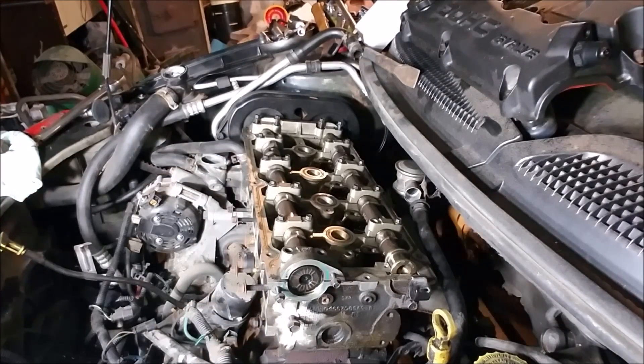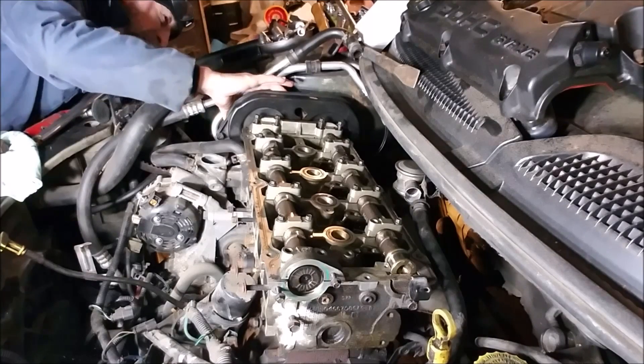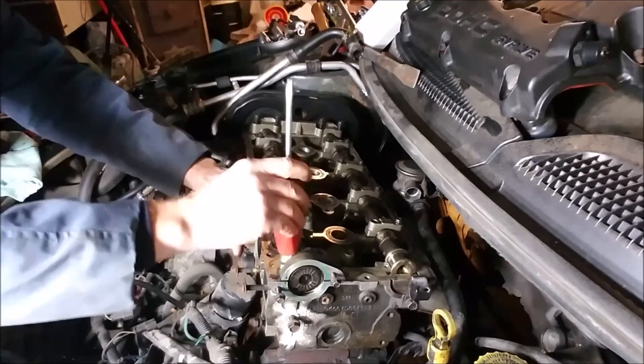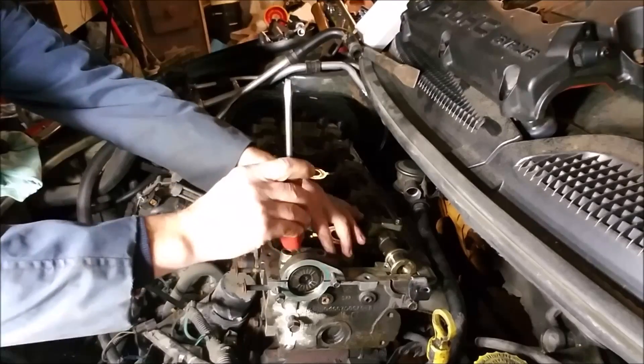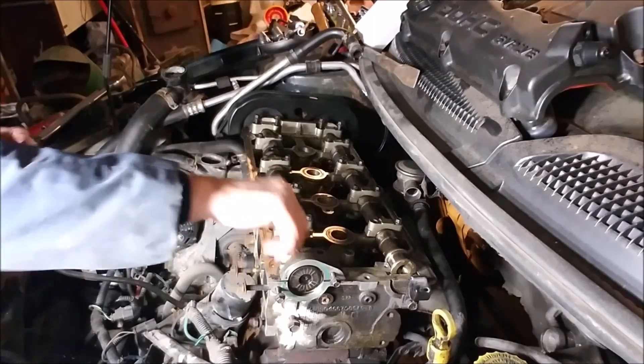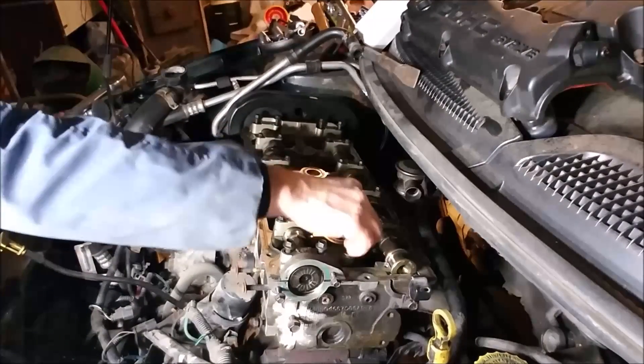Now you're at TDC — top dead center. These are where they need to be. Don't do those until it's going to sit like that until the valves are compressed.